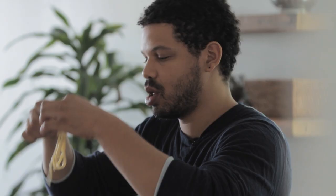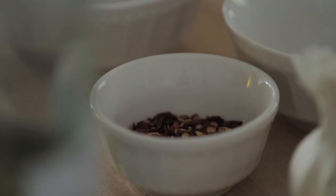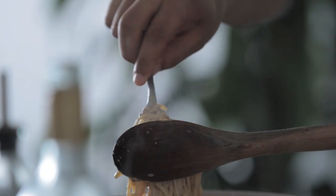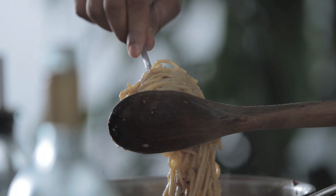Then you add your coarse black pepper, and I gotta go with the chili flakes. Look at this creamy, bacon-y carbonara.